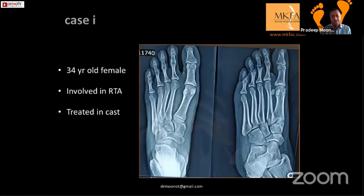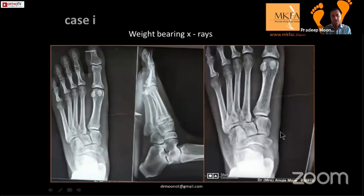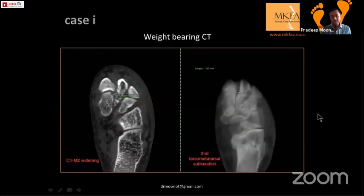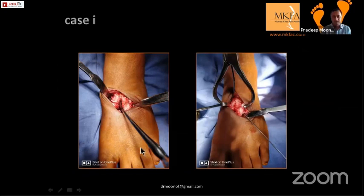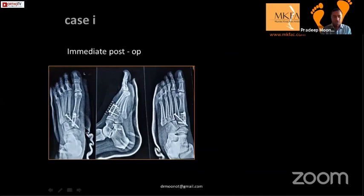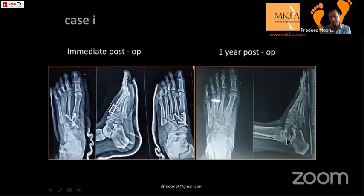Case example: 34-year-old female involved in road traffic accident, treated in a cast. Two months later, clearly opening up with slight displacement and pain. Weight-bearing x-rays show a fleck sign and definite widening; CT showed displacement of 5.62mm. Intraoperatively, a periosteal elevator passed through the entire first and second metatarsal gap. A clamp was used to reduce, wire passed across, screw placed, and plate applied. At one year, implants removed at six months and weight-bearing x-rays show a nicely maintained arch.